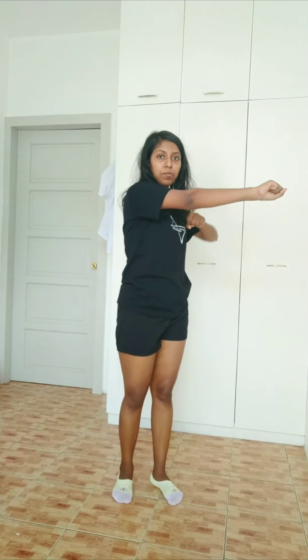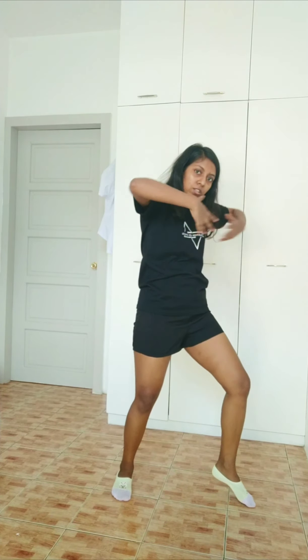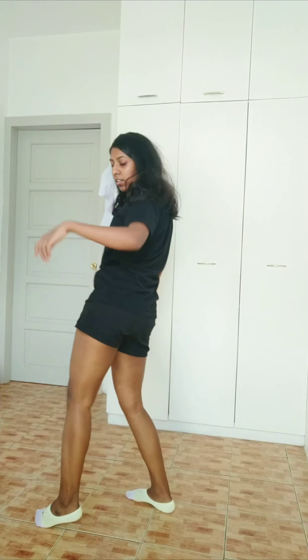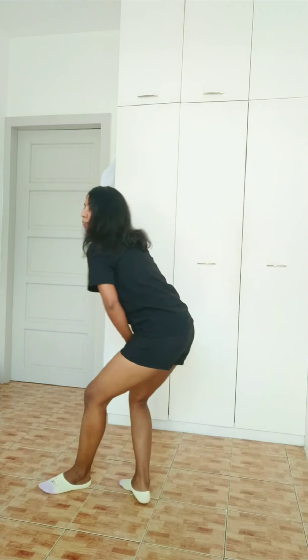Boom, boom. Third time, you have to jump. Then one, two — after this, your right leg goes like this. Two, three, two, one, two — jump, roll, roll, roll. Third time, we have to jump again, then boom, boom, then go like boom.